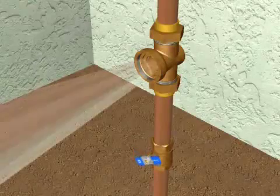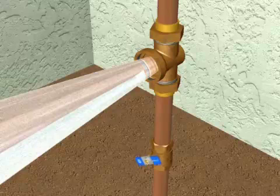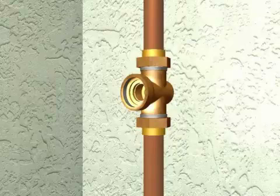Flush out the valve to remove any trapped debris by opening your upstream shutoff valve. Clean any remaining debris from the body and wipe clean the cartridge and diaphragm areas. Inspect the body for any damage before installing your repair kit.